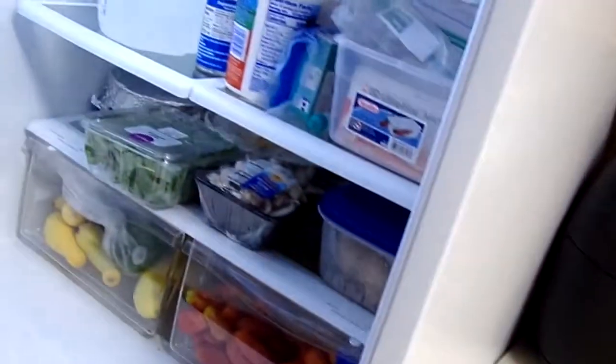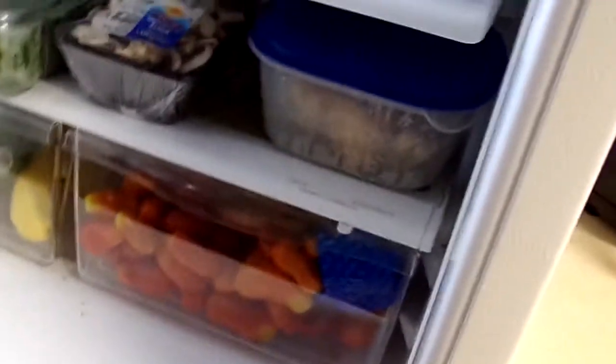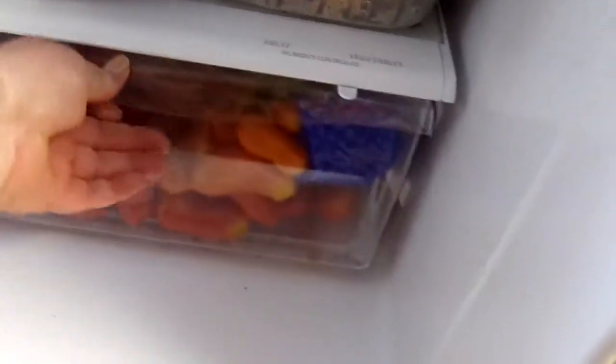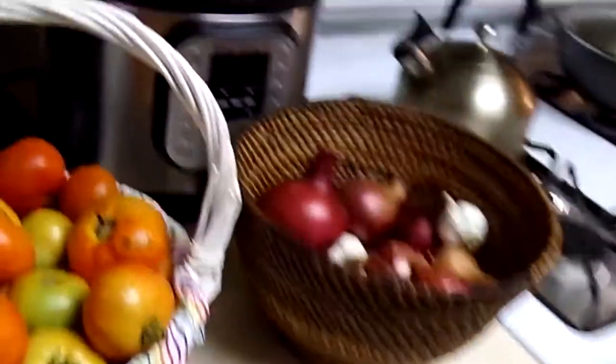You need to see what's in my refrigerator. Come on, let's take a peek. Look at all these tomatoes from the garden — I got them there, and I got onions too right there.